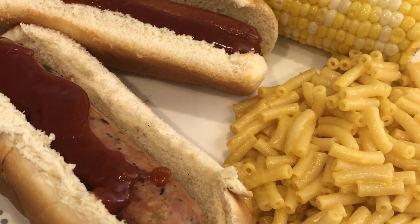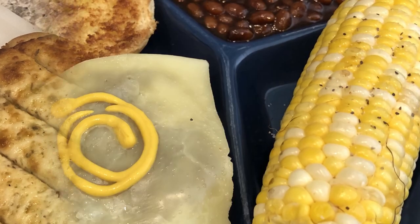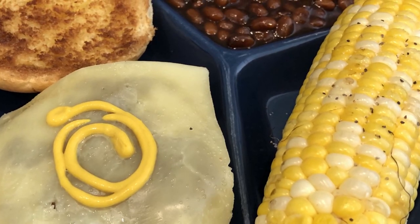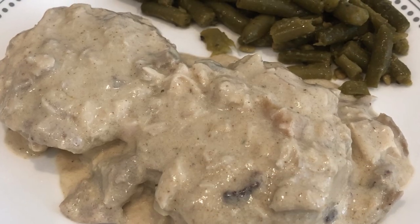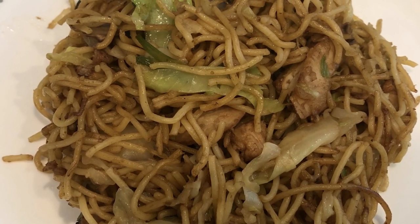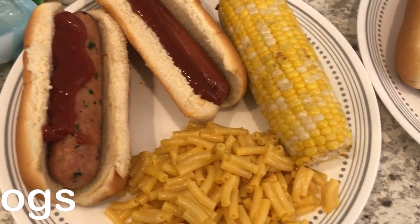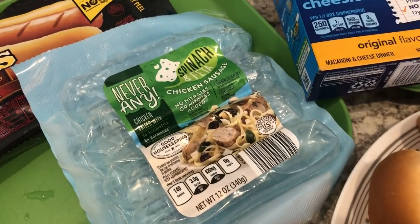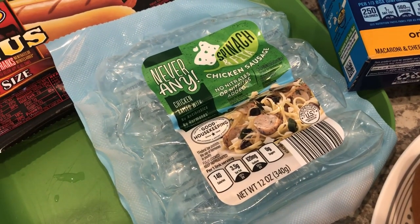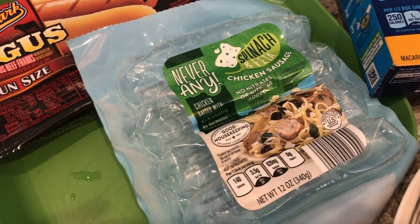My name is Andrea with Foodimentary — adventures in food. In my household there's me, my husband, and our adorable two-year-old little boy. On our channel you'll find simple and tasty dinners using everyday ingredients. So for dinner tonight we grilled out. Howard grilled this chicken sausage from Aldi — it's a spinach and feta chicken sausage.